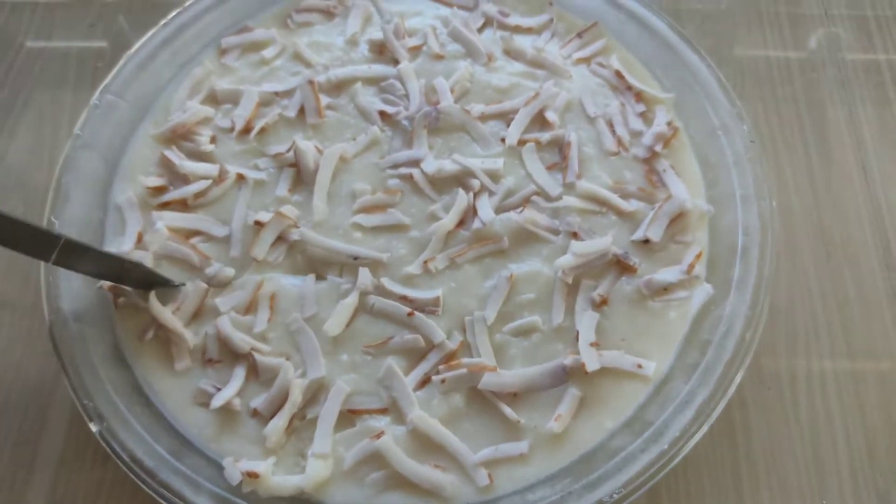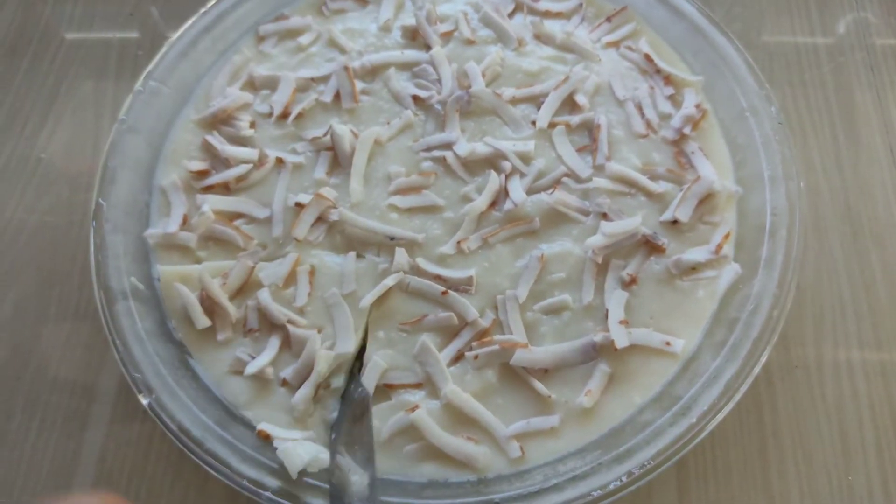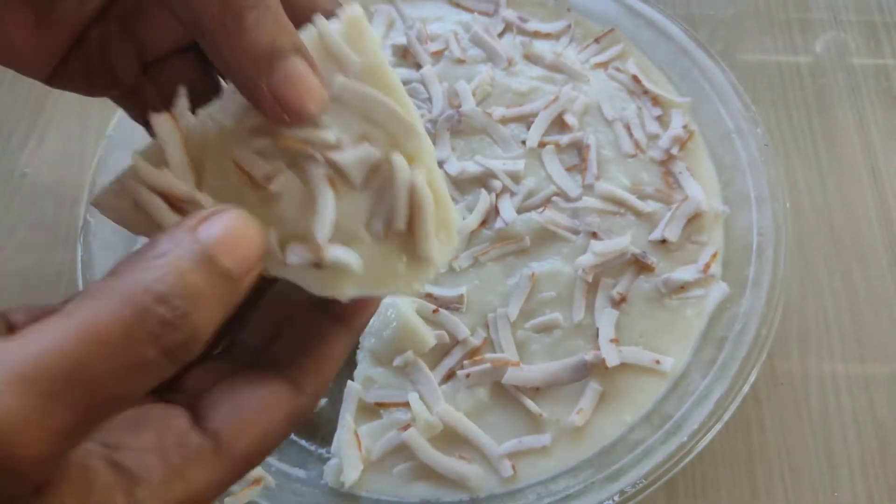I am going to eat all of the eggs in the rice. I am going to eat the pudding. It is very tasty.